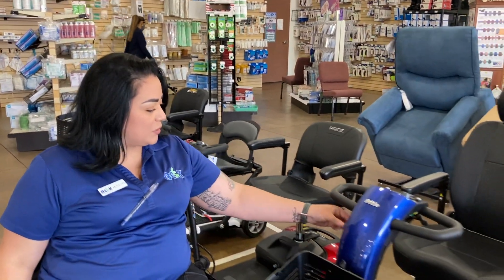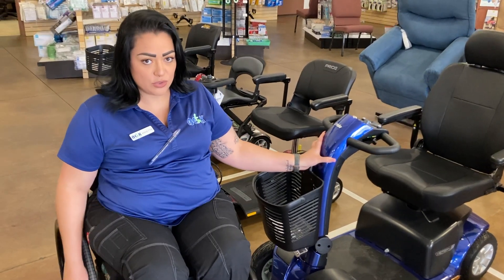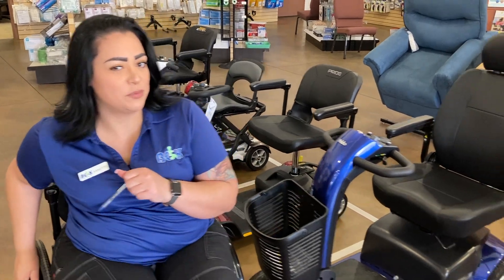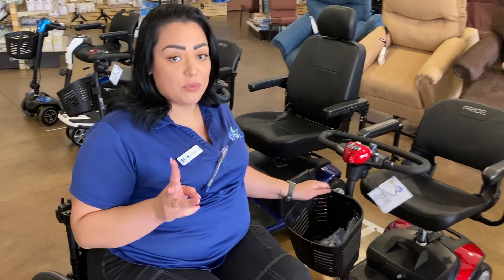This one is going to be the Victory Pride — it's going to be one of the bigger scooters you can take out on the street. That comes in different colors too; there's a really nice, pretty bright red on that.